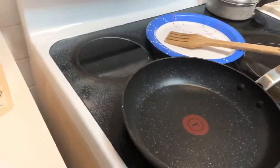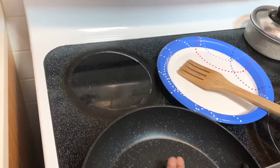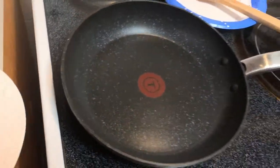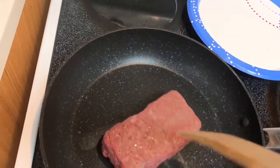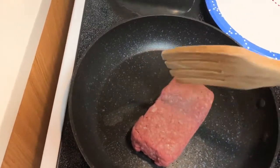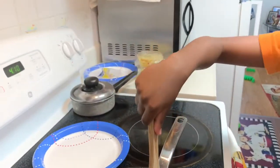All right, so the first thing you want to do is dump your meat in the pot. All right, that's the sizzling sound you want to hear. Now stand a little bit closer to the stove.